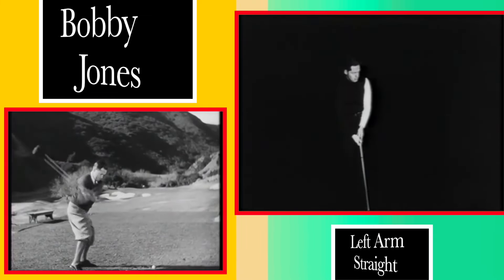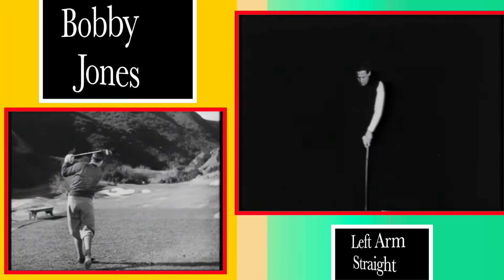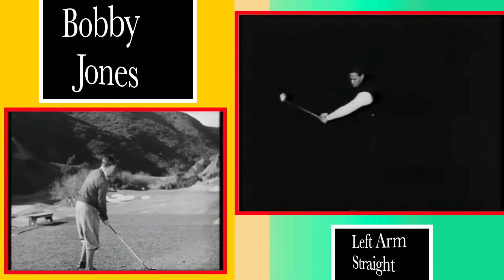The left arm must be straight at impact. It is possible to straighten it during the downswing, but the more certain and therefore more consistent method is to keep it reasonably straight from the start.